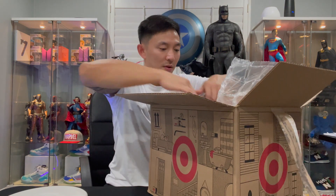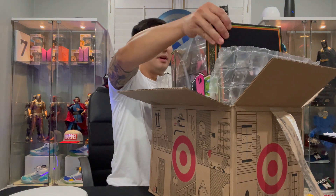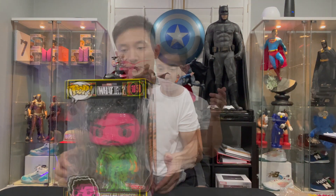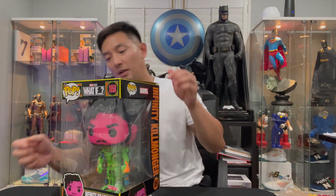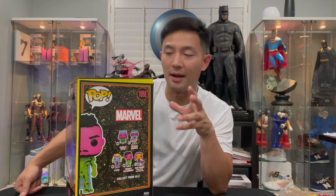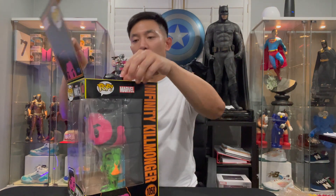Oh, it's a black light! There you go — Killmonger, Eric Killmonger. I think I'm saying that right. I put the black light here — hopefully you'll see what it looks like when it's on. Then let's unbox it so we can see the real 10-inch figure under the black light. All right, let's do that right now.